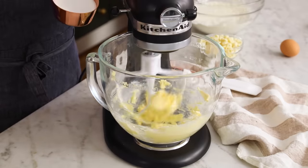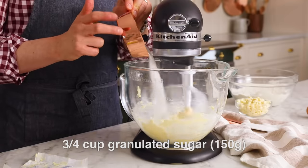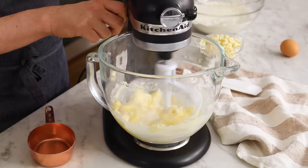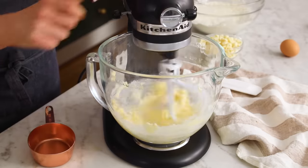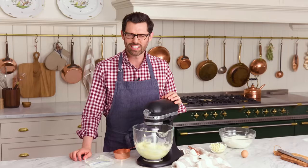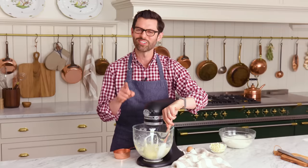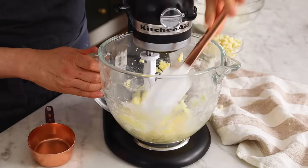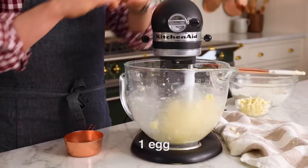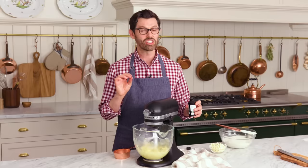Now we're gonna add in three quarters of a cup or 150 grams of regular granulated sugar — in you go. Mix it up until it's light and fluffy and just nice. Never be afraid to scrape that bowl down. Let's add one egg in, room temperature, and then a teaspoon of vanilla.